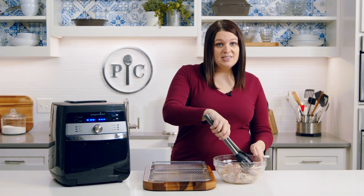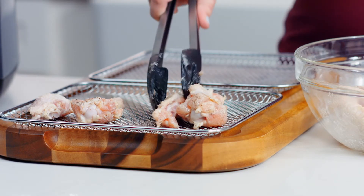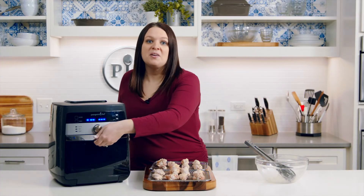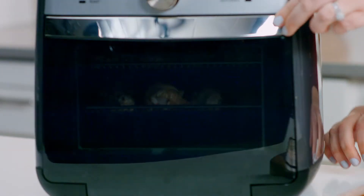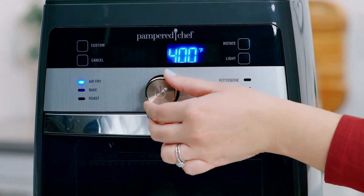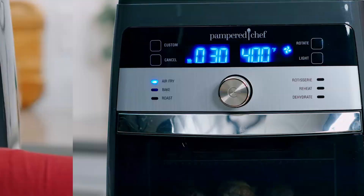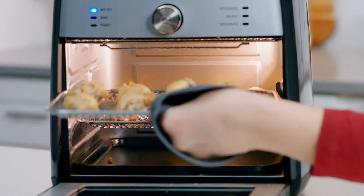Now I'm going to place the wings on the trays — I went ahead and already sprayed the trays with oil. Now I'm going to place them in my air fryer. You want to place them on the top and middle rack. Turn the wheel and select the air fry setting. Adjust the time to 30 minutes and press the wheel to start. Switch the trays halfway through for even browning — you'll hear beeps as a reminder.